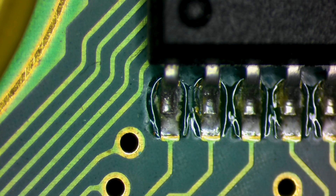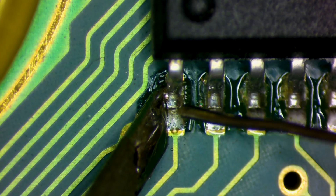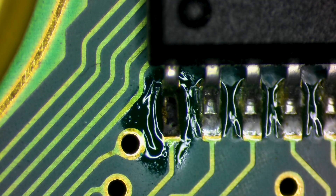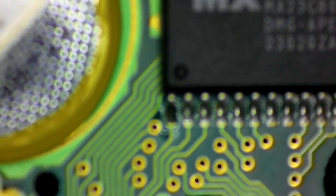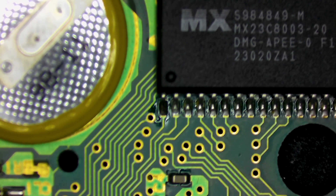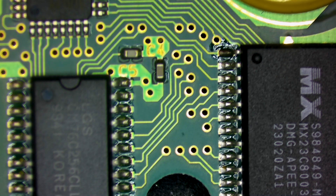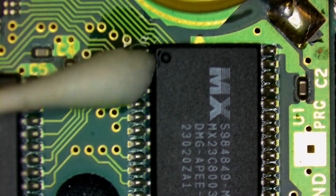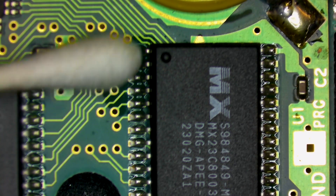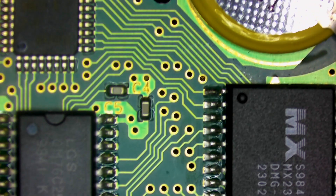We're zoomed in nice and tight here and we're just going to touch up this one pin very simply. I'm going to grab my iron, just going to heat it, wait for the pad and the leg to flow, tap in a little bit of fresh solder — and that's it, we're done. Simple as that. We didn't have to needlessly blast this entire board with a ton of hot air, we didn't have to touch up everything. We just used our tweezers, very gently went around, tapped all the legs on the chips, and figured out exactly which one we needed to repair. I'm just going to grab a Q-tip real quick and clean up that flux.